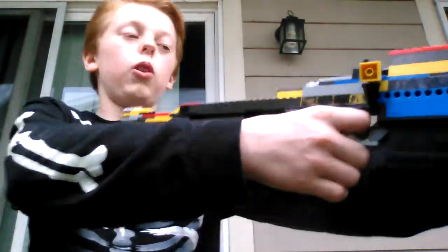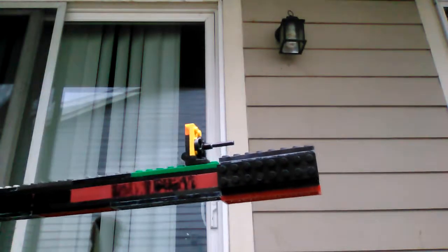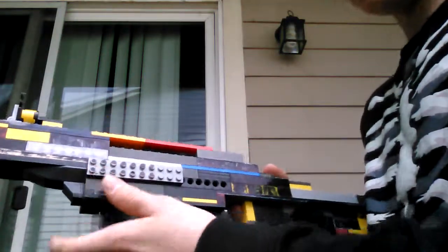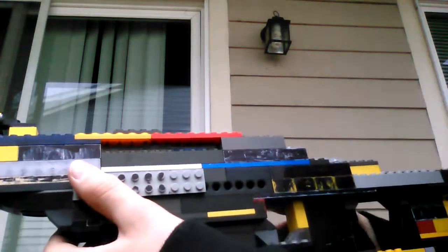It's a bolt-action like I said. I'm showing you the features. The first feature is the muzzle — it's a really cool muzzle. It has a working bolt right here, right in this hole. It moves inside. You guys can see those pieces right there. Let's just say it has a shell-ejecting port right here.